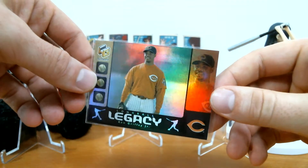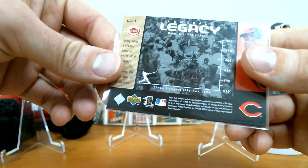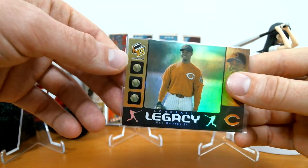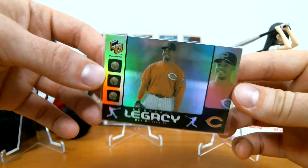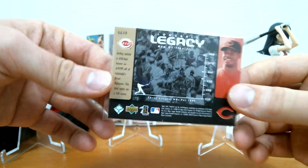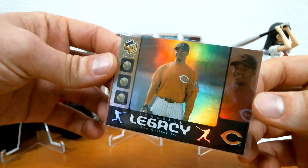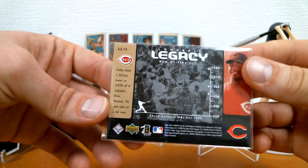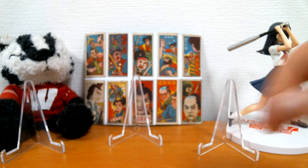I got this pretty cool card — 2000 Upper Deck, I guess it's called Holographics, and I believe this was a retail-only product. This is a Griffey insert. Griffey in a Reds uniform — it's a little bit like Pujols in an Angels uniform, kind of like 'meh.' But it's a pretty nice-looking card and I think it's a somewhat scarce insert. I like the back too. Recently watched that Griffey documentary — that was pretty cool.